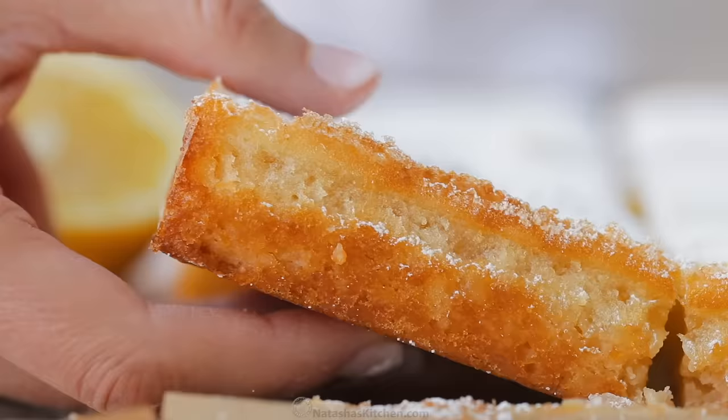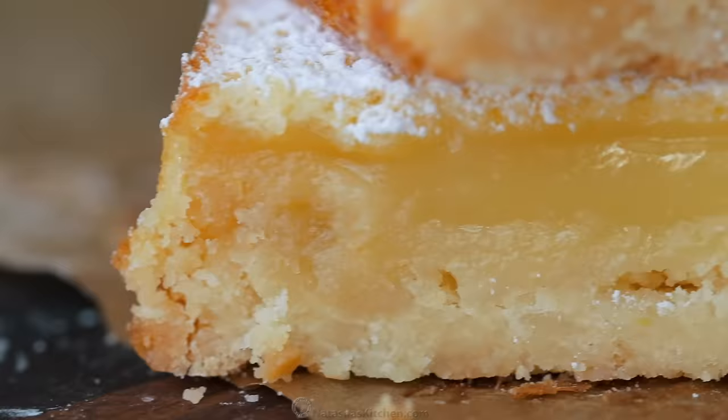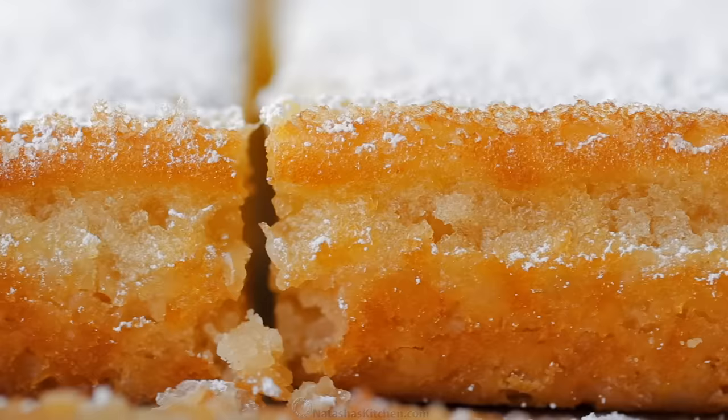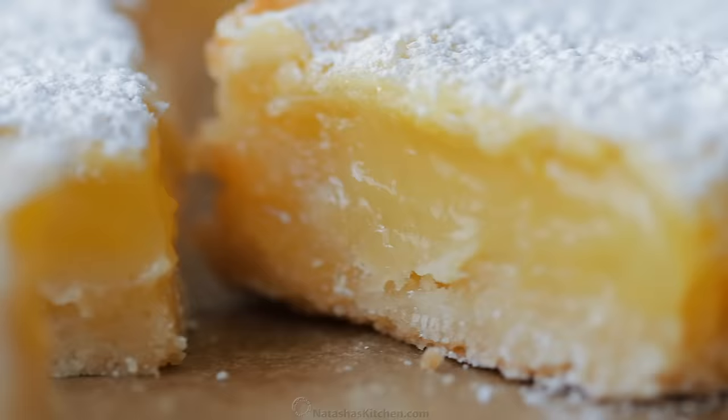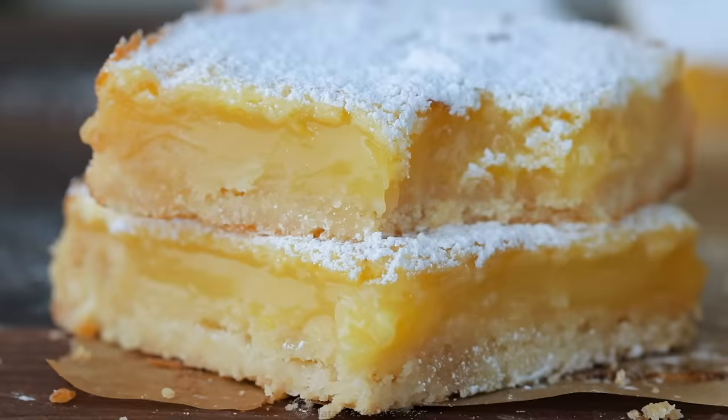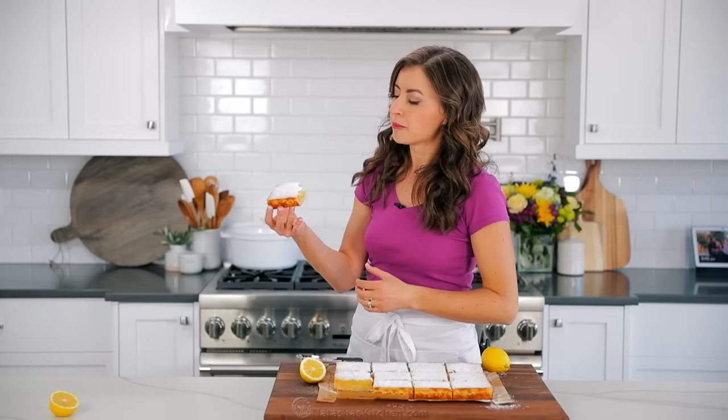Look inside of this — it is just lemony, gooey perfection. It's like the most delicious lemon custard. And look at that lovely shortbread crust — crisp on the bottom, soft and buttery inside. This is what lemon dreams are made of. That top layer is so silky and it packs so much fresh lemon flavor — it's not too sweet and not too tart, it is just right. If you do use Meyer lemons, however, you should cut back the sugar because those are naturally not as sour. This will ruin every diet. It's so worth it.